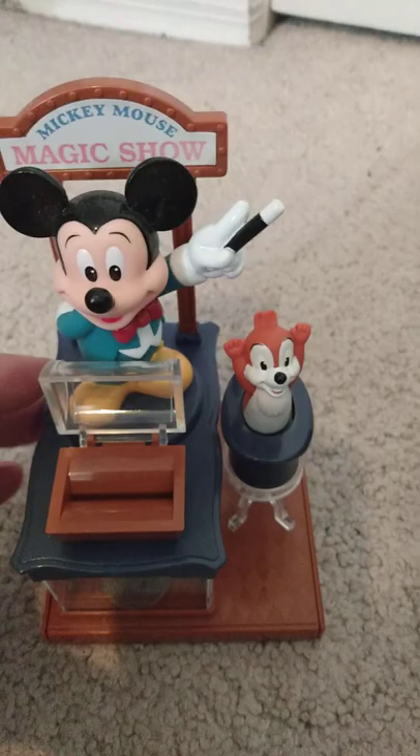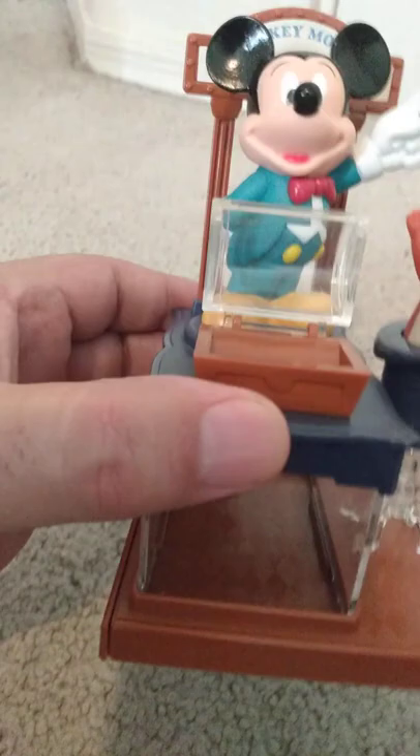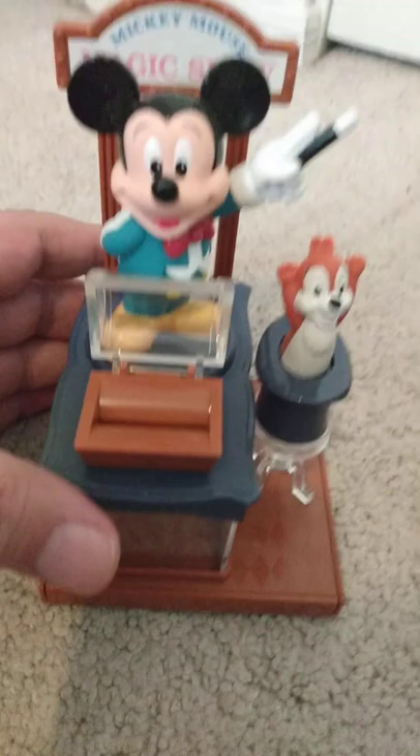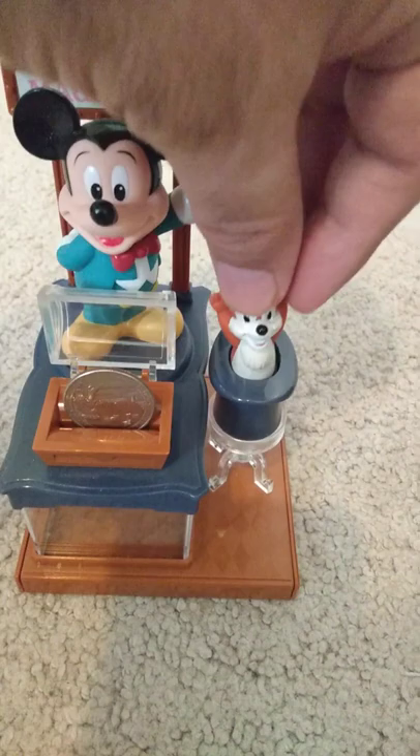Here's the early interesting Disney chip-in-the-bank. You have a treasure chest and a chipmunk in a hat, and there's no connection between the treasure chest and the chipmunk. By placing a coin here and pressing down on the chipmunk, the coin goes in. How is that possible?